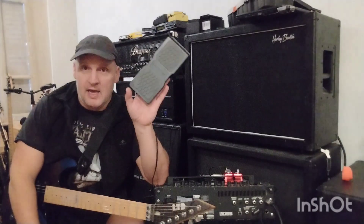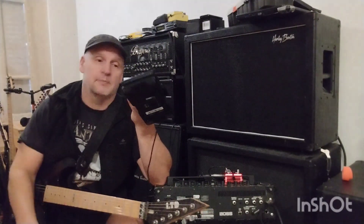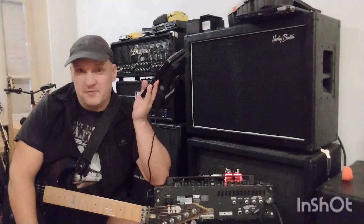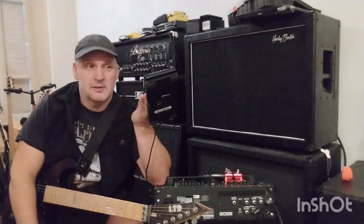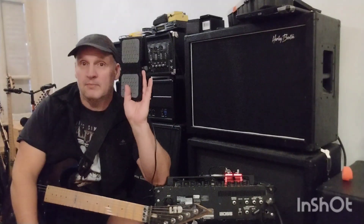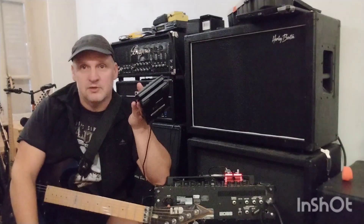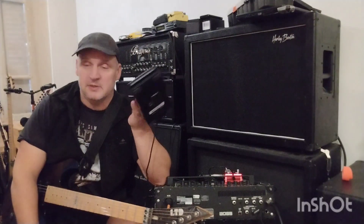This is an M-Audio Volume Stroke Expression Pedal and they're about 15 euros — they're dirt cheap. I got this off Amazon and they're available on Thomann as well. I just needed something to do a job; that was the whole purpose.